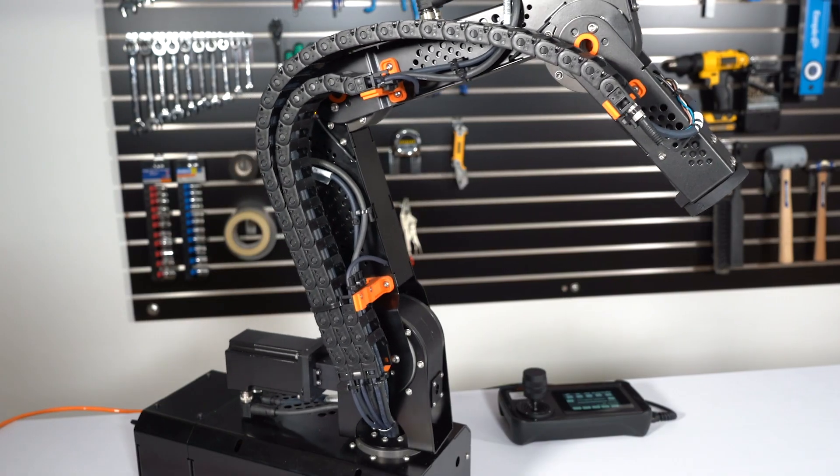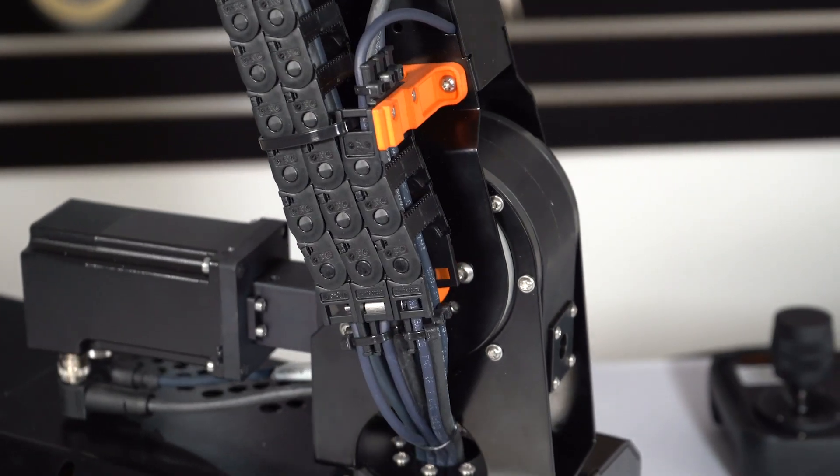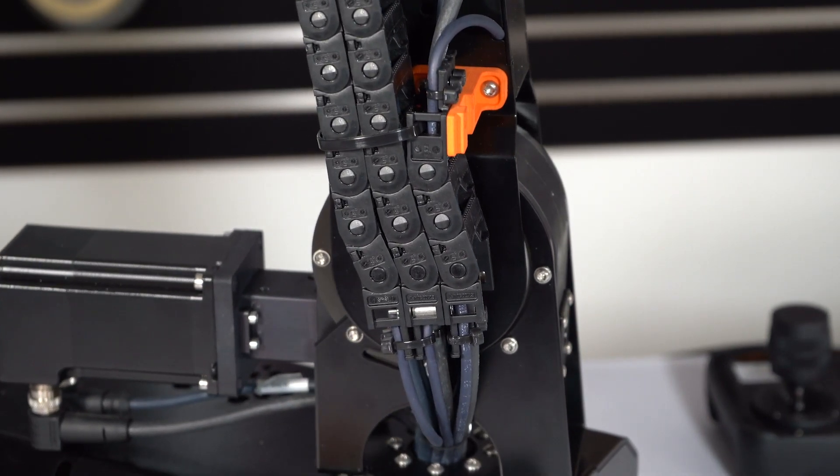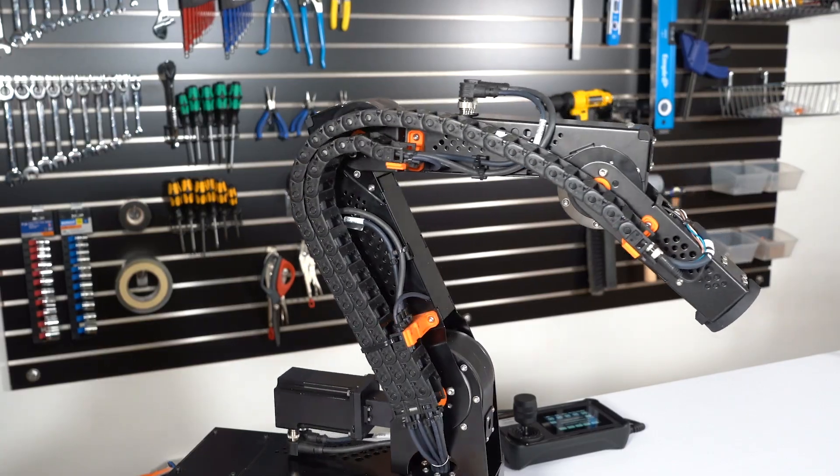The iGUS Builder platform allows you the flexibility to configure a robot quickly and easily using our online designer and simulator. Or you can choose from one of our pre-configured arms on our online shop.